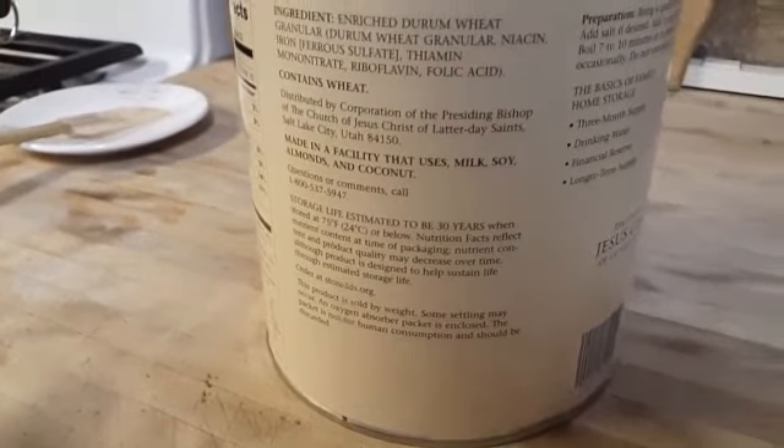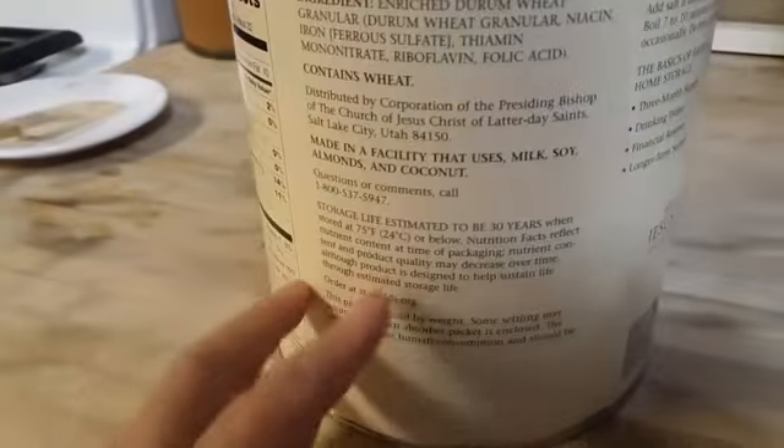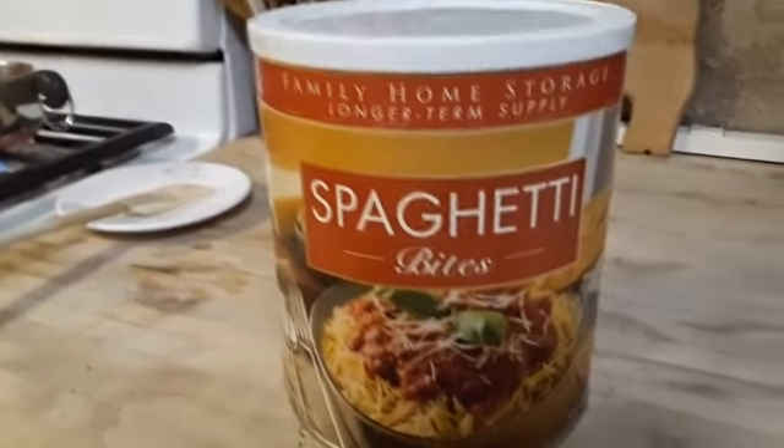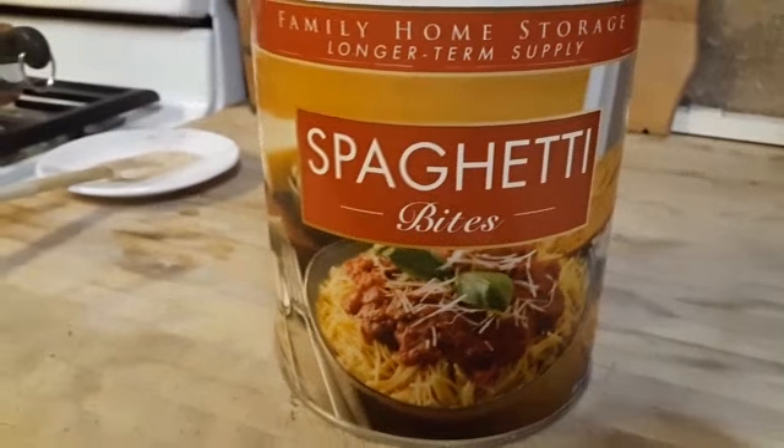When we go down, we kind of make a day out of it, because there's more than just this that we need to pick up. I have a lot of their items, especially the wheat — I love the wheat. I love the potato pearls. They're both really, really good.